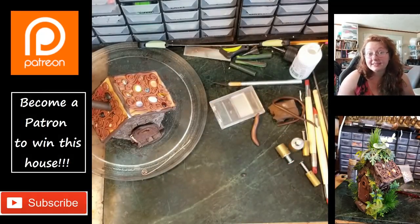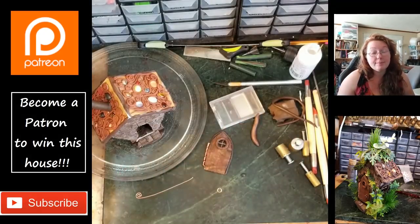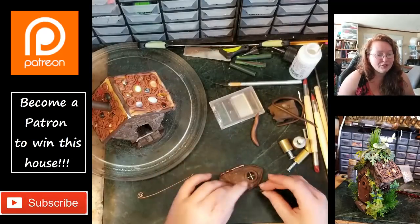Using another piece of 18 gauge — this is para wire, which in my experience bakes really well. It doesn't affect the finish or anything, which is really good to know.